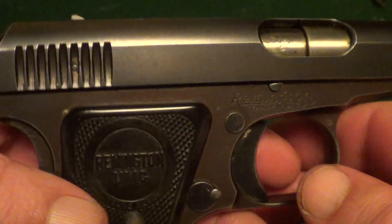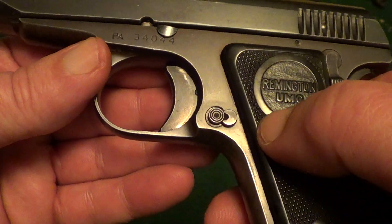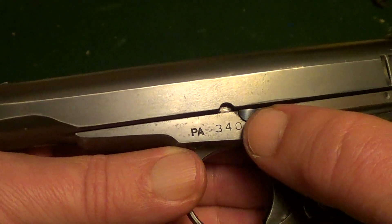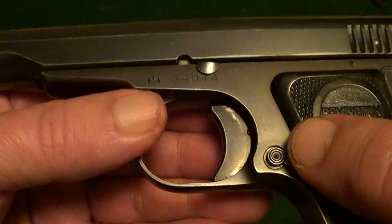They were really a fairly simple pistol. They have the magazine release right here, and a little takedown notch and pin which can be kind of a little bear to get out of there sometimes.